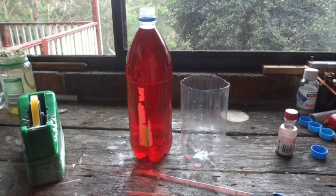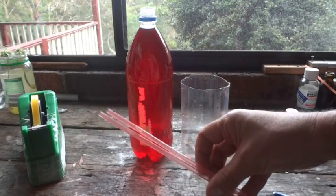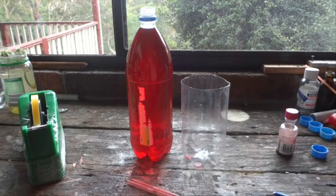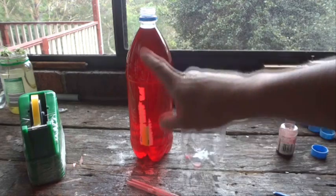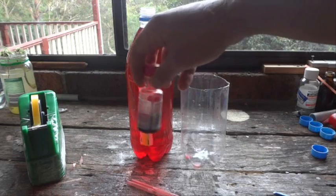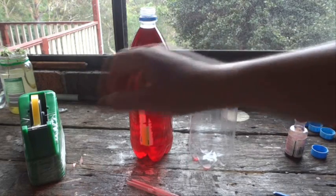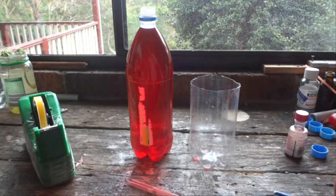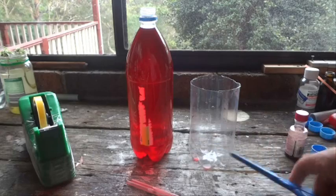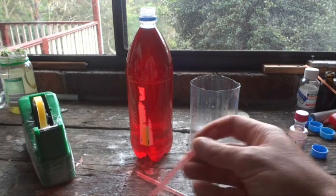Hi there, today I'm going to show you how to make a simple siphon out of two drinking straws. What we need to get this to work: obviously a bottle full of water with a little bit of food coloring in it so you can see what's happening, an empty container, some sticky tape, and some child-friendly scissors.